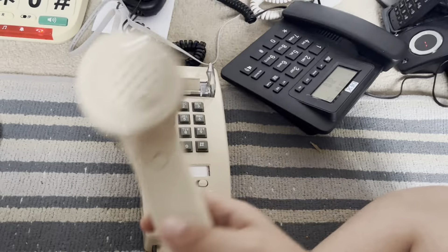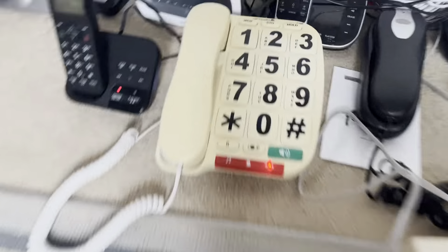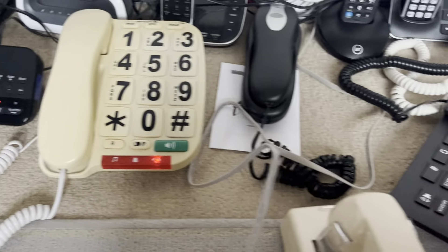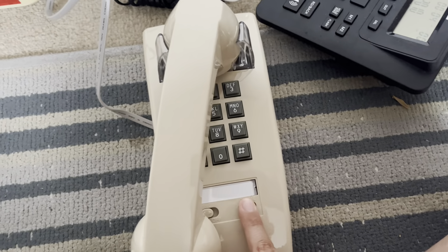Let's answer. Testing, testing, 1, 2, 3, 4, 5, 6, 7, 8, 9, check, check, check. Okay, so that works. That ringer isn't the bottom of what I expected. It's a nice phone though.